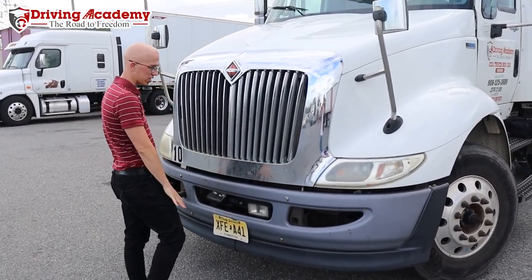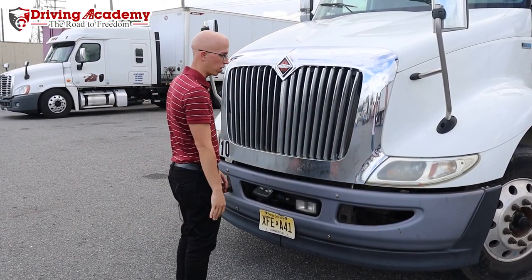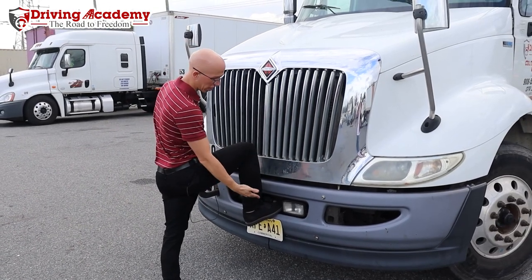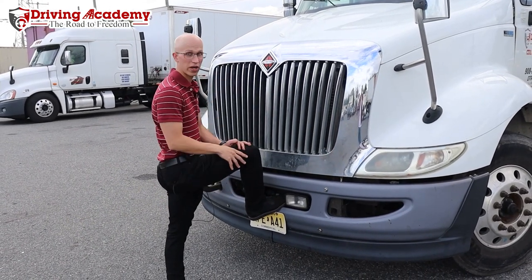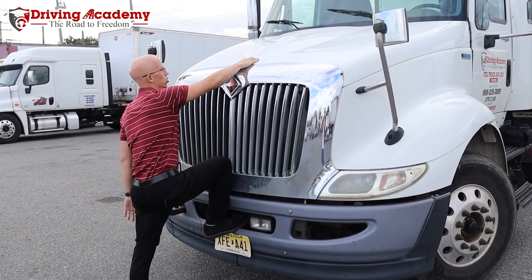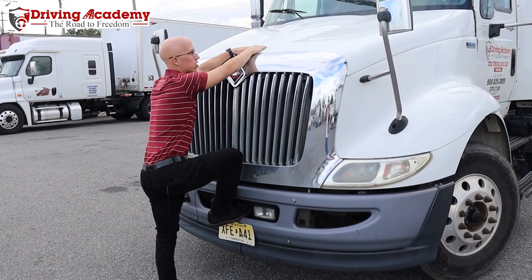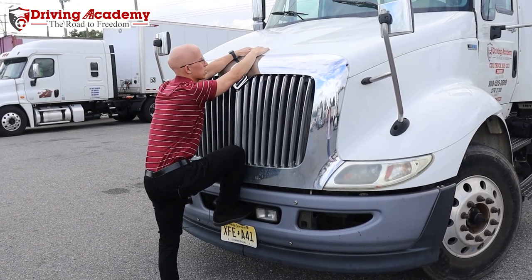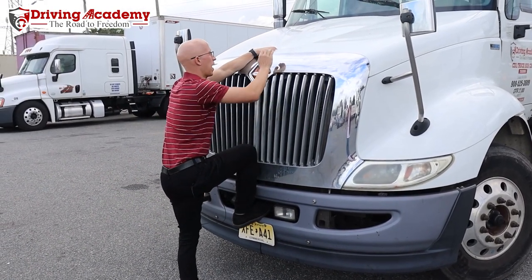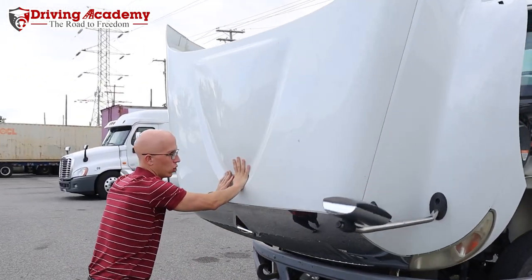You're going to watch where you step, because the best thing to do is always have three points of contact on the truck. In many cases, there's a step for your foot. It does not matter if you're wearing nice shoes or boots. You're going to want to make sure that you get some leverage in there. There's always a place for your hands to go as well, so it's always recommended to use two hands, and all you're going to do is apply pressure — think you're at the gym doing squats — and you're just going to pull, lift up your other leg, and boom.